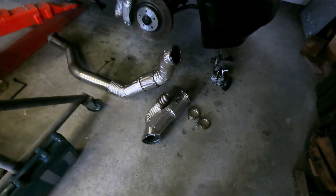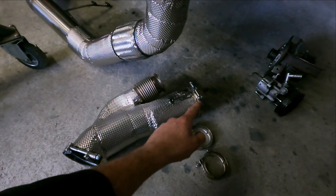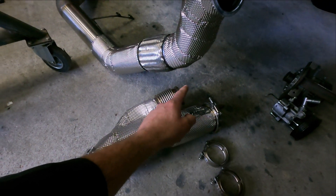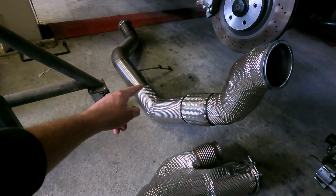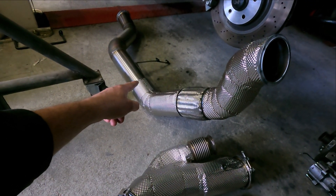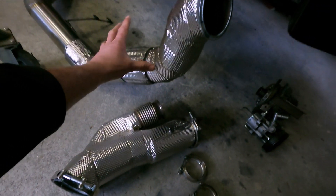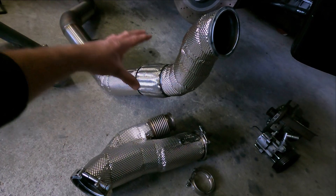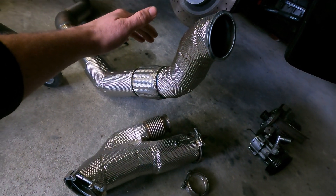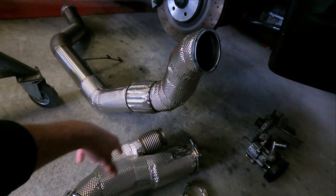I also did the downpipe section that's connected to the turbo, and there's the wastegate on. This is the section underneath the car. I stopped over there because this is the piece that's underneath the car. For the flex piece, I have to have a look at what I'm going to do - maybe making an aluminum piece that will reflect the heat away from the transmission. This is all done.